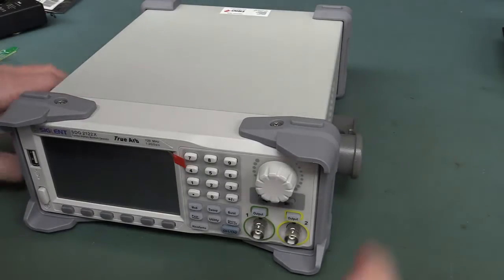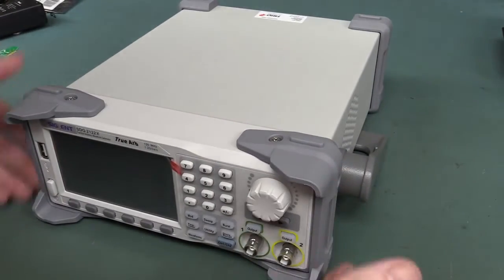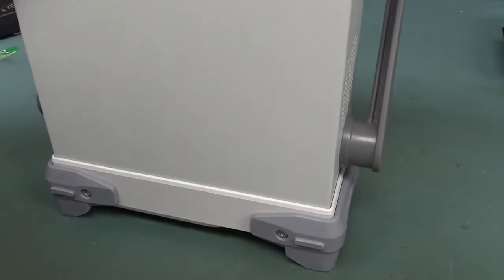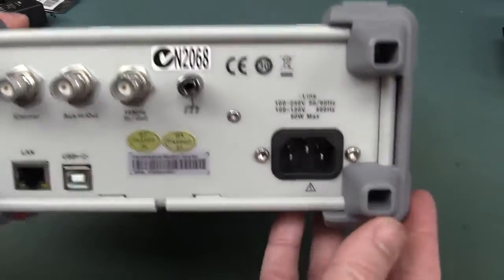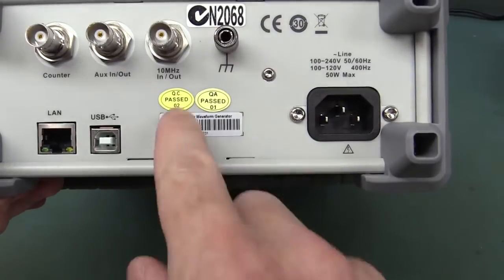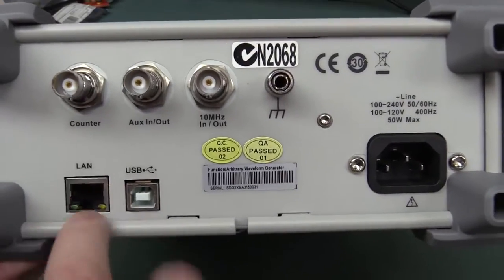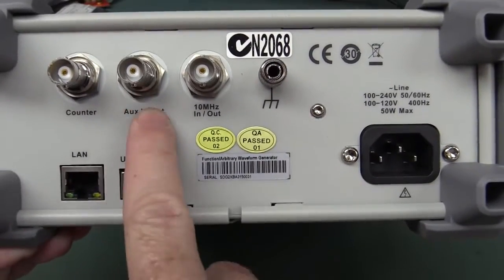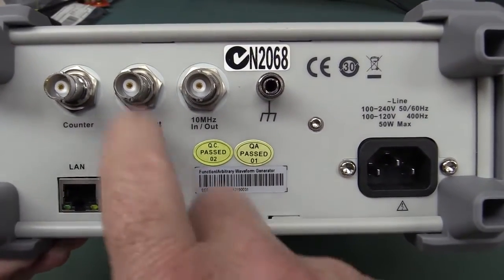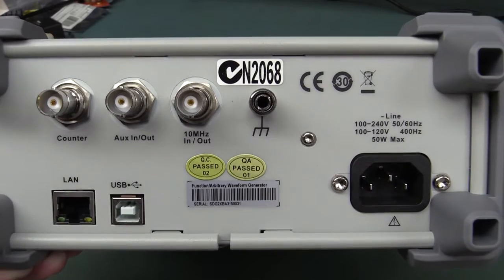It looks and feels decent quality, decent tilting bail on the thing. Typical stiff rubber surrounds — it means you can drop the thing on the floor and you're not going to bust your knob. On the back, once again these cheap QC pass stickers — doesn't instill a lot of confidence. It comes standard with ethernet, USB, looks like it has an external frequency counter, auxiliary in and out — probably some sort of trigger — and a 10 megahertz reference if you've got a lab standard. Very nice.